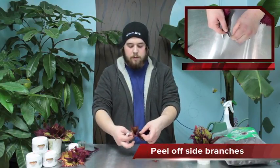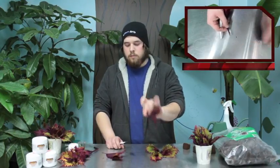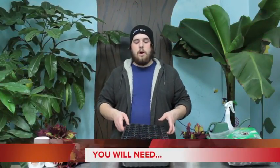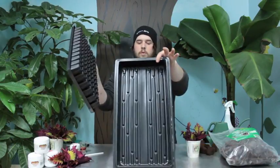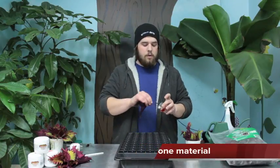I'm going to take it and peel it off. Propagation tray, pre-cut holes — one of the holes. I'm going to take my Rootek and try to cover the whole area that's going to be inside the plug.